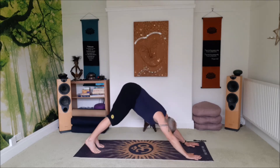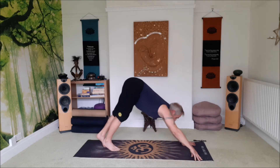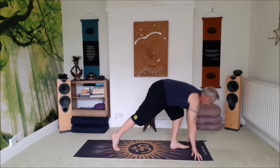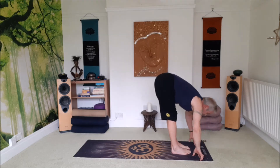Push into both hands, straighten the arms, downward facing dog. Push the heels down, tailbone up. Inhale, lift the head, exhale, step, walk or jump your feet forward. Lift to a flat back, and exhale forward bend.